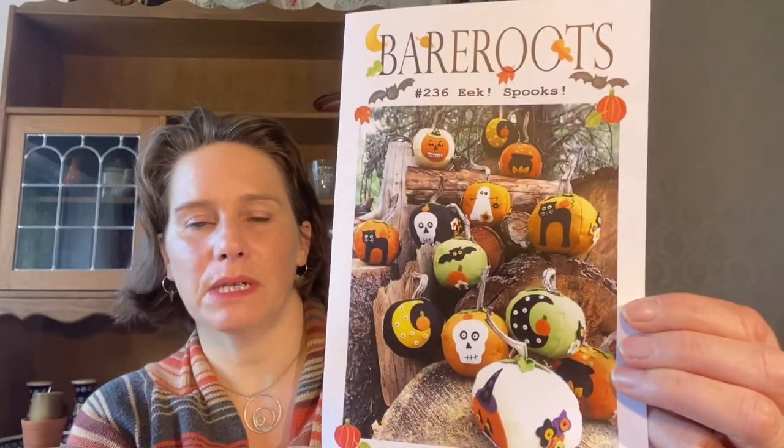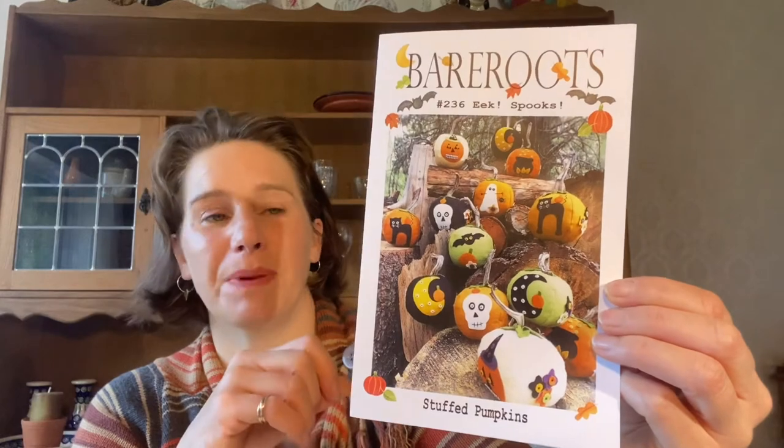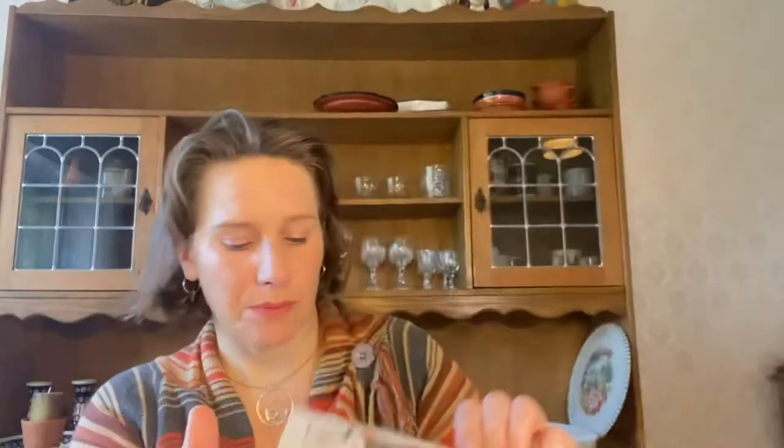I bought a whole load of quilting stuff from the show, and I also picked up Bare Roots number 236 - Eek and Speaks. It's lots of pumpkins with different templates - I picked it up more for the templates than anything else, to be honest. I think it calls for wool felt, though you could use regular felt or any autumnal fabric. You've got ghosts, faces, cauldrons, cats, skeletons - they'll be good fun to make at some point, although probably not now as we're slowly getting out of autumnal stuff because Christmas is coming.